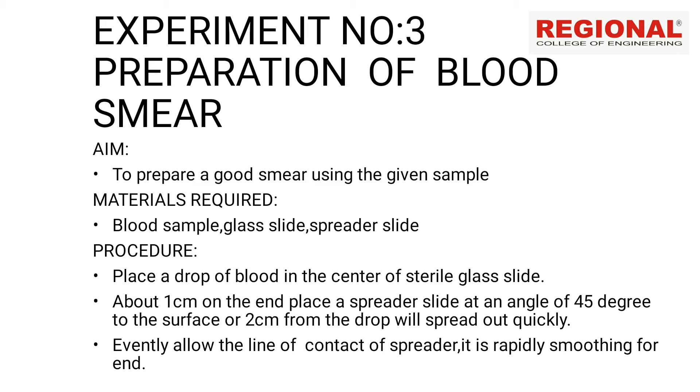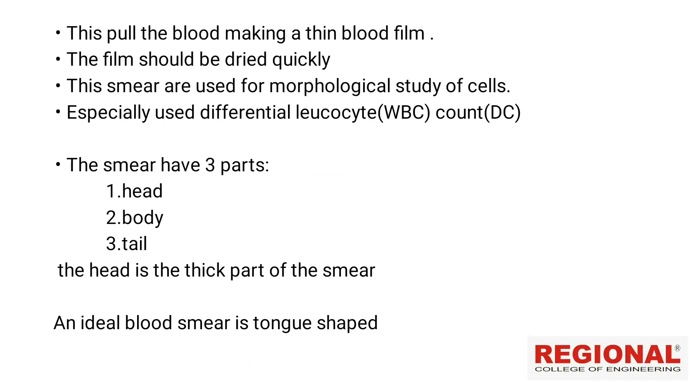Use a rapid movement to prepare the pattern. We spread the blood making a thin blood film. The film should be dried quickly.